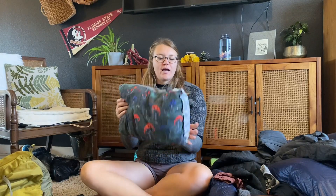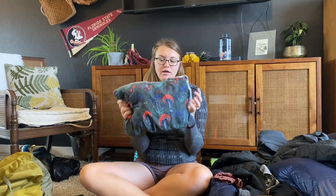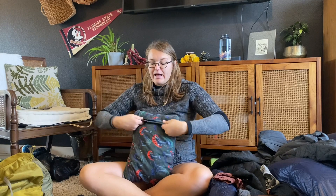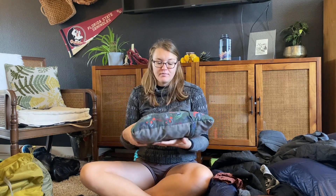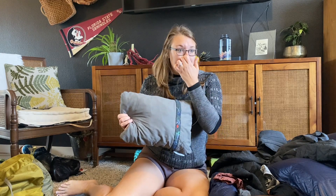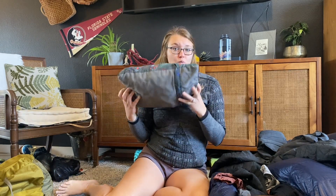My favorite little luxury item is my Therm-a-Rest foam pillow. It condenses really well and it's super comfortable. I don't have pain when I sleep with this. It compresses well and then builds back up once you let it. It's worth the weight for me — I've slept with just a clothes bag, slept without anything, tried multiple things. This is the most comfortable and it will help keep my head warm.